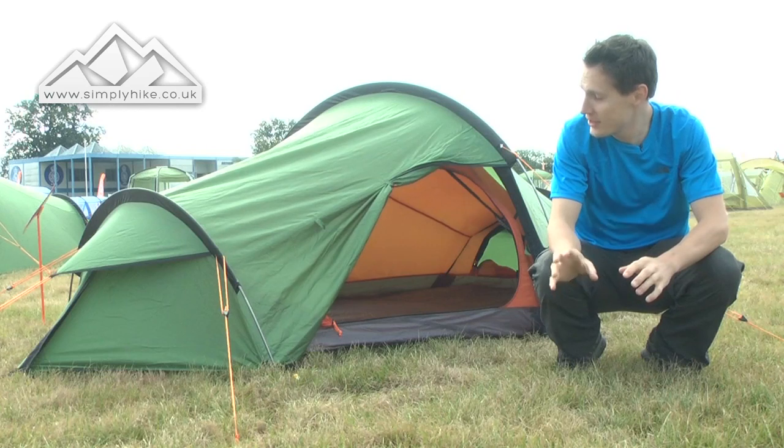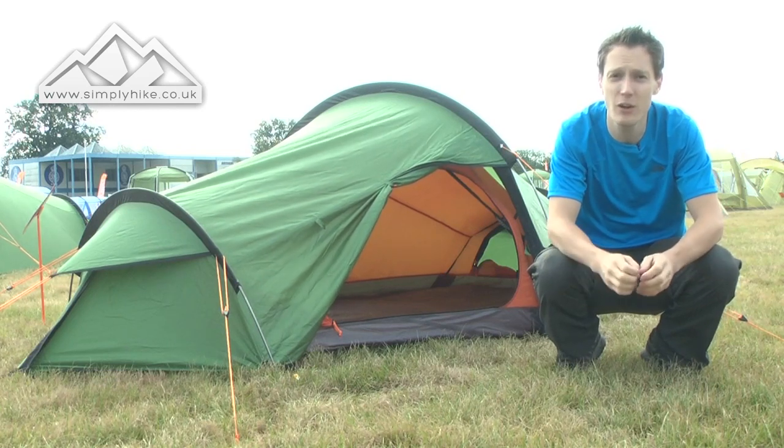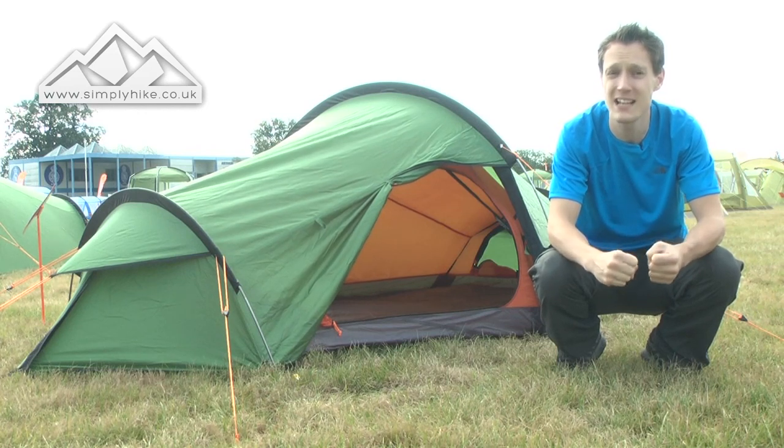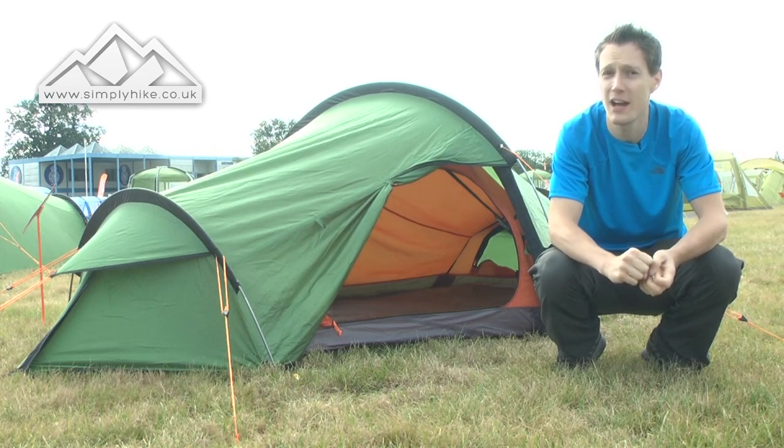The poles use the Power Light poles from Van Gogh, which means they're really lightweight alloy but really strong, so they can take a bashing — that's a really cool feature to have in this tent.